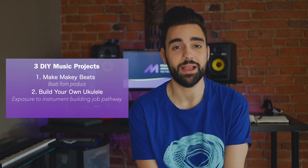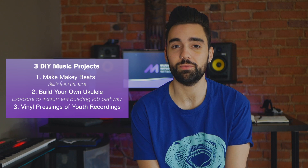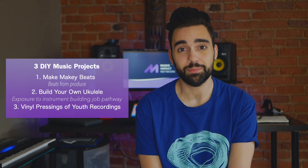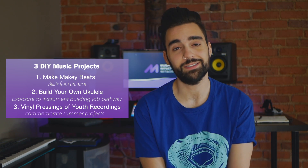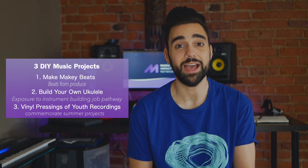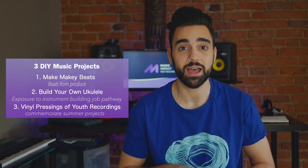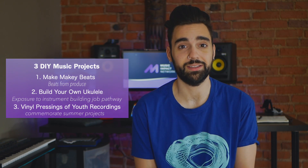The last idea was submitted by Nick Perez of High Square Task Force in Boston, and he has actually done short-run pressings on vinyl of his participants' recordings. This is a really great way to celebrate any recording projects that have taken place over the summer. You can find pressing services online and do short runs for around $100. As your participants work on recordings over the summer they can be building towards a record release, and you can find an online vendor that will do a short run of vinyl pressings to commemorate that experience.